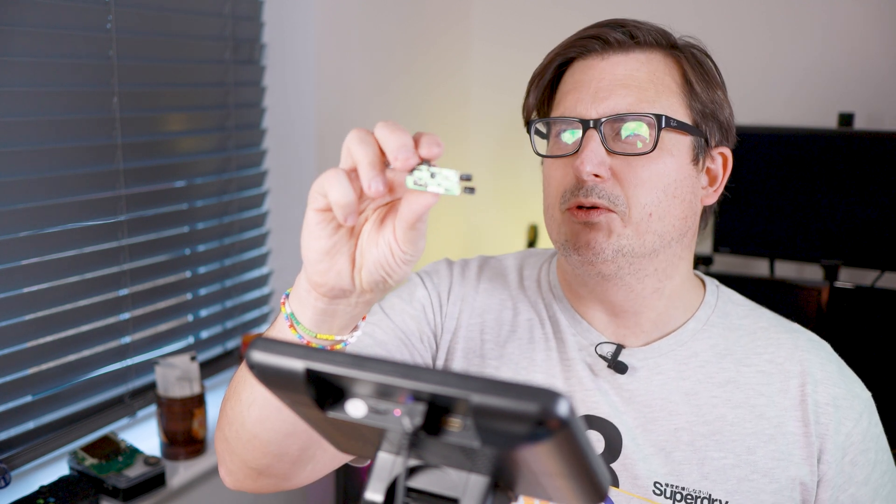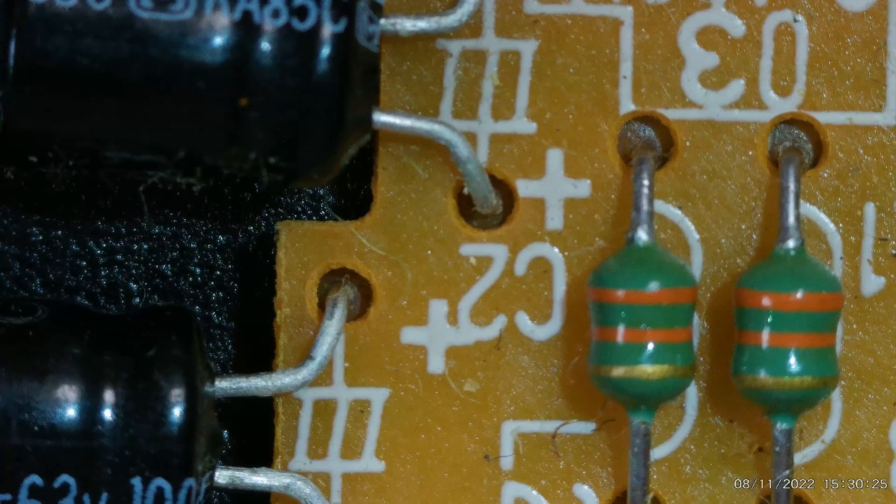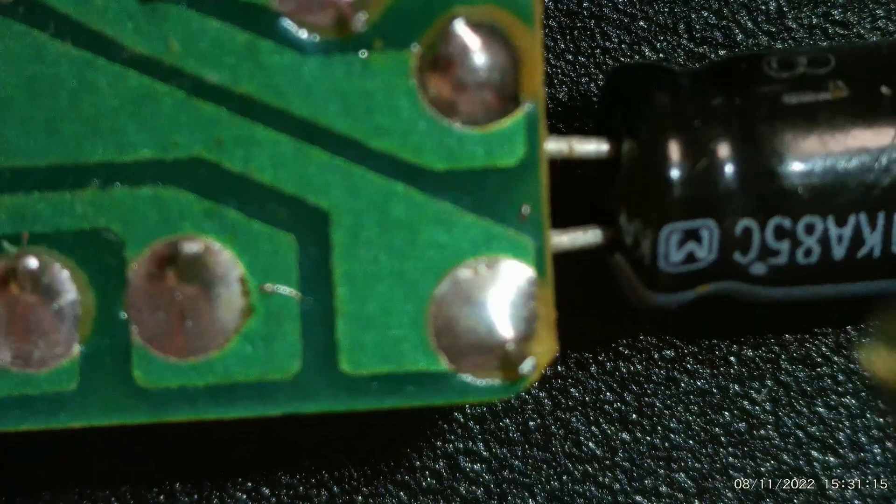Job done on this board. Now we've got to do this board which is the DMG jack board. Thankfully on this one the positive sides are marked so that makes our job a bit easier. So let's get the desoldering gun and desolder this. Before I do that I need to know which caps go where - they're both the same caps, it doesn't really matter. C1 and C2 are 100UF at 6.3 volts. Easy.